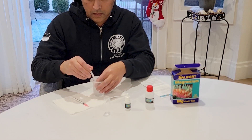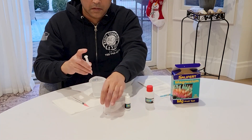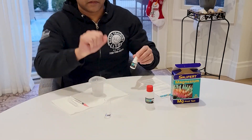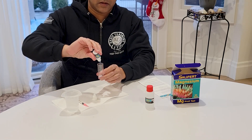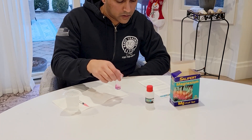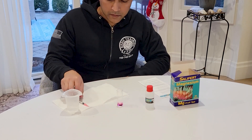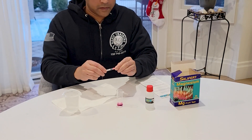First I took a sample of my tank water — two mls — and I always take the air bubbles out of the syringe by pumping it a few times under the water so all the air bubbles are out. Then five drops of the first solution, swirl it for five seconds.